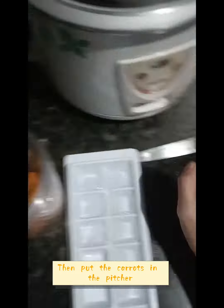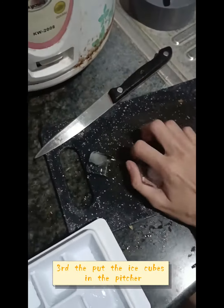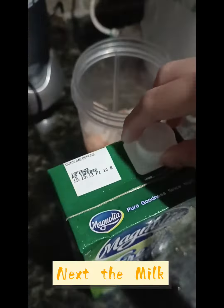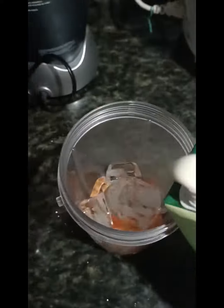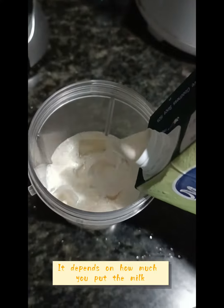Then put the carrots in the pitcher. Third, put the ice cube in the pitcher. Next, the milk. This is not sponsored by Magnolia. It depends on how much milk you put.